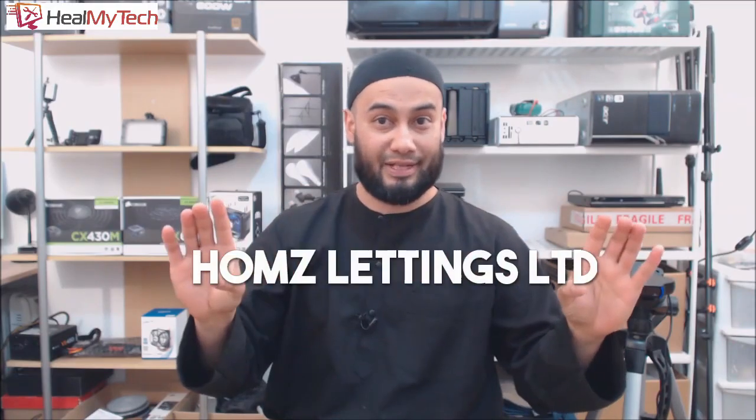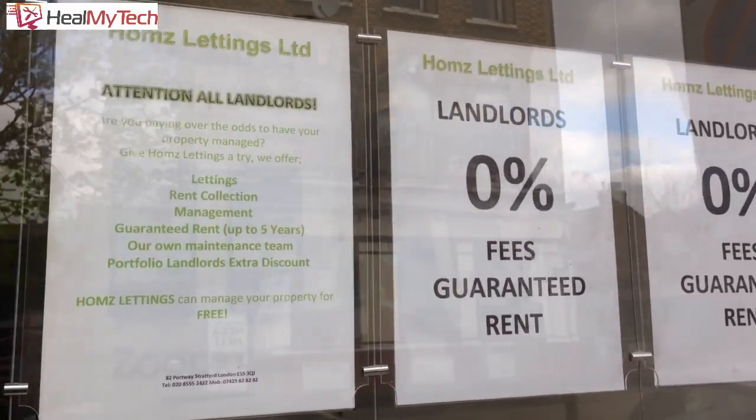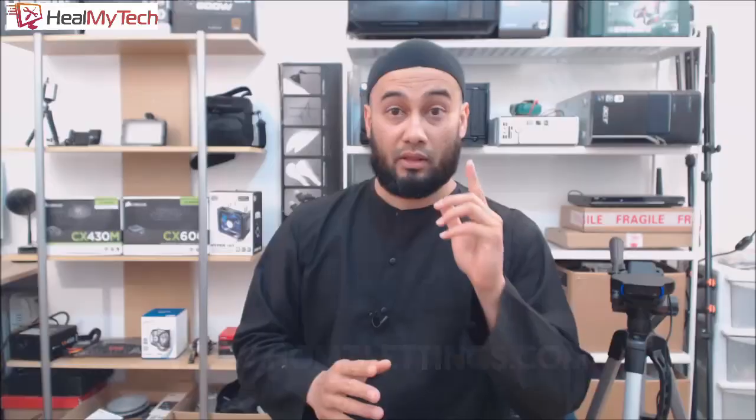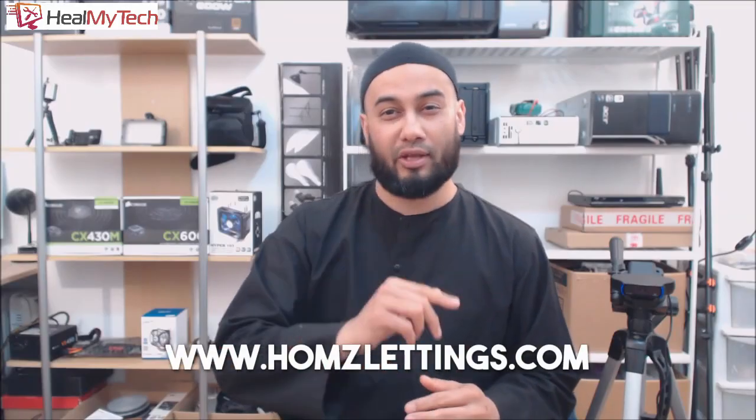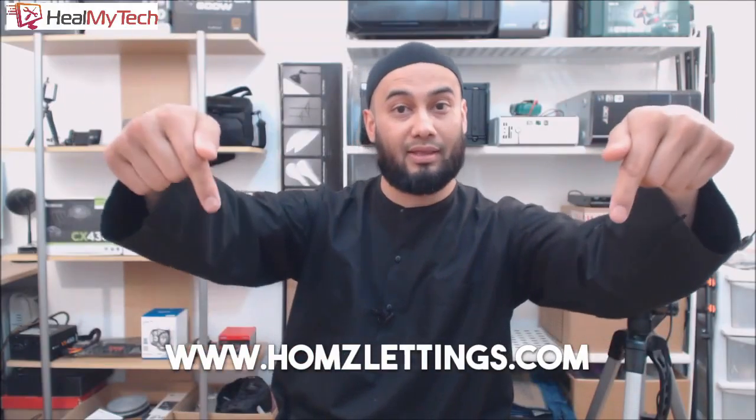So this guy calls me up to help him install this SIM card in this laptop. Since it was the first time I even heard about a laptop with a SIM card, I said sure, why not. The owner of this laptop is the director of a private rental company called Homes Lettings Ltd. This is not a sponsored video — I want to give them a shout out as a client and a friend. They cover all areas across London with a guaranteed advance payment of one year's full rent to landlords. Their website is currently under construction, hopefully up and running by the time you watch this video — all details below in the description.